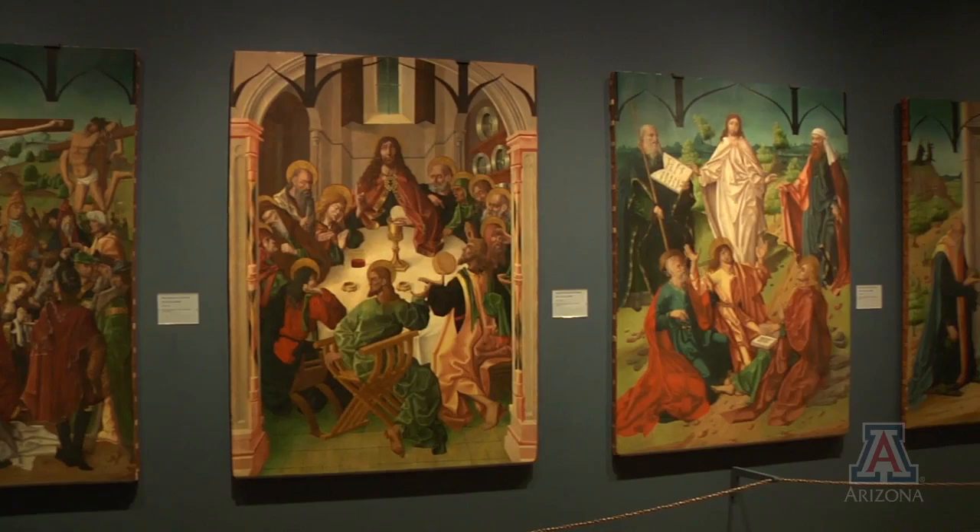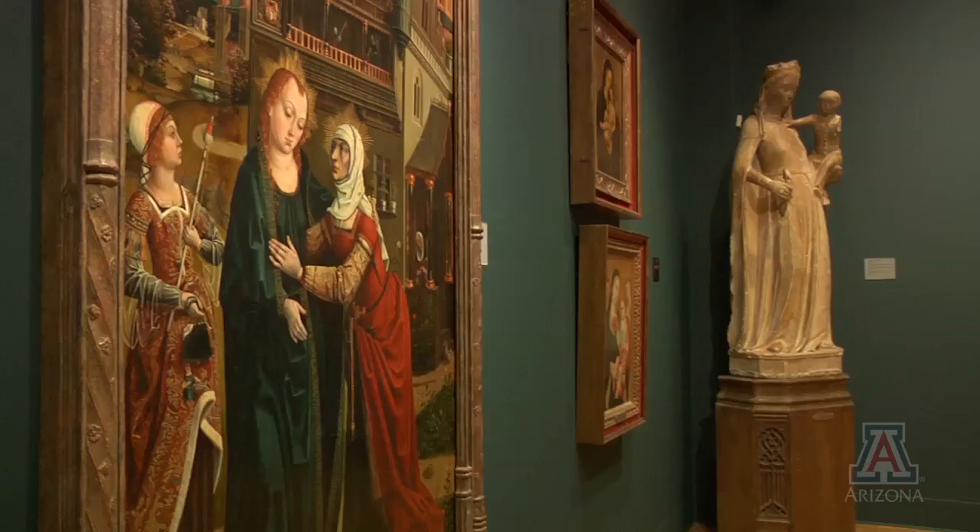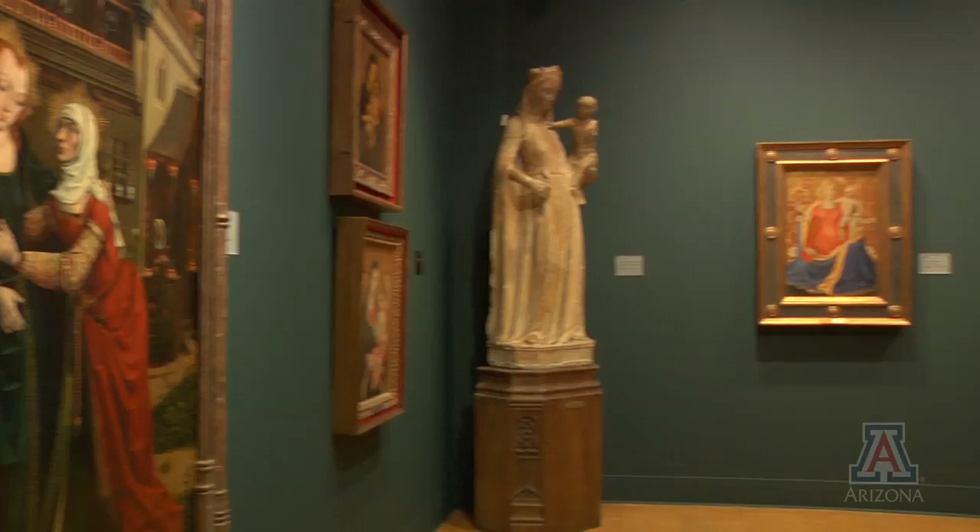If you were at the University of Arizona Museum of Art recently, you may have seen Dr. Charles Falco admiring the paintings, just not the way other people might.